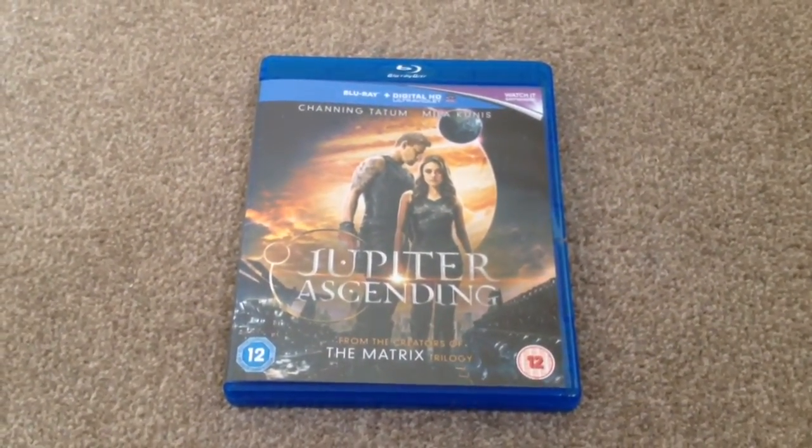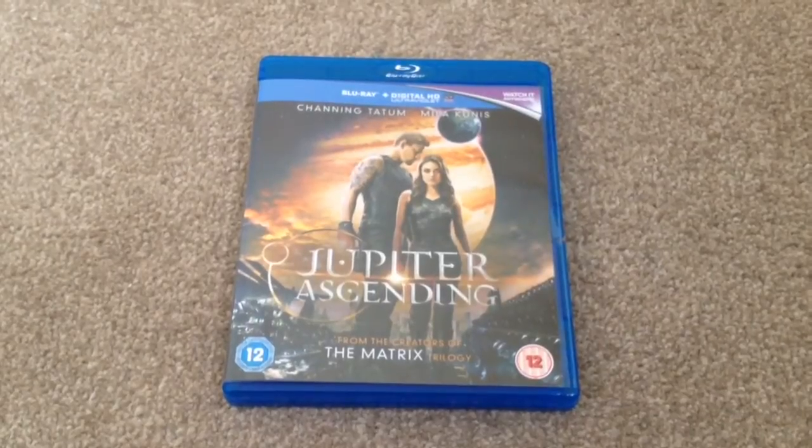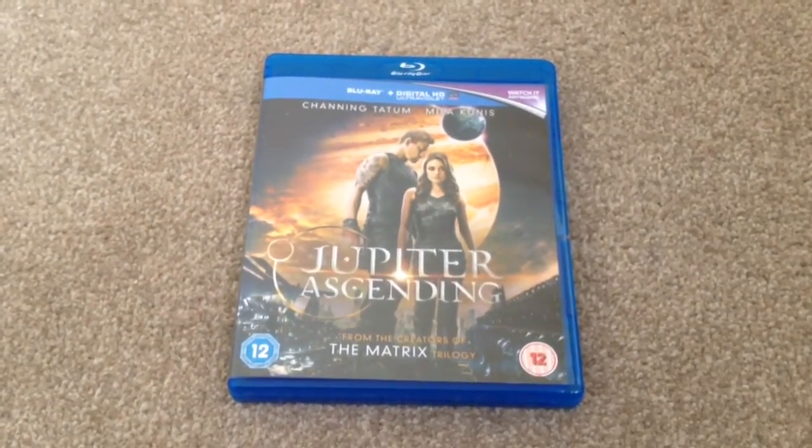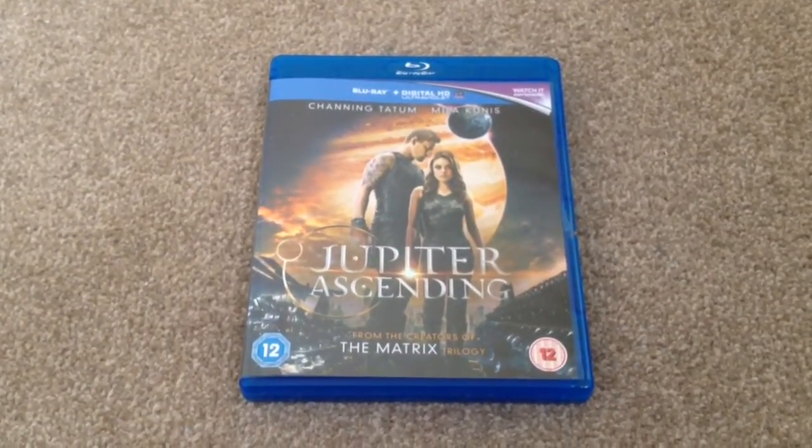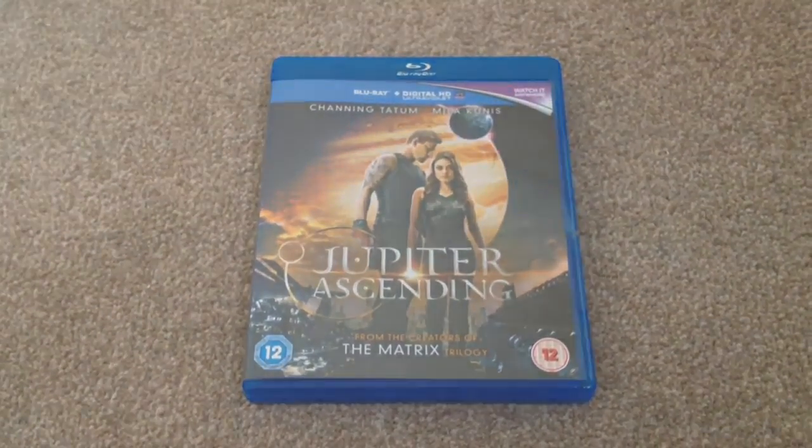So there we have Jupiter Ascending on Blu-ray. This was a blind buy for me — I never saw it at the cinema and it's got a lot of mixed reviews, but I thought I'd still check it out. Thanks for watching this quick unboxing video. Please rate and comment, and if you like Blu-rays, why not subscribe to my channel?